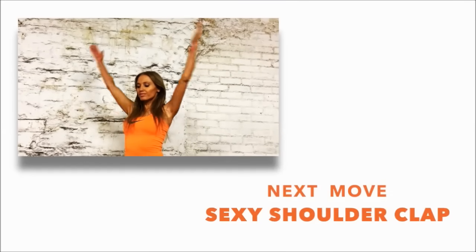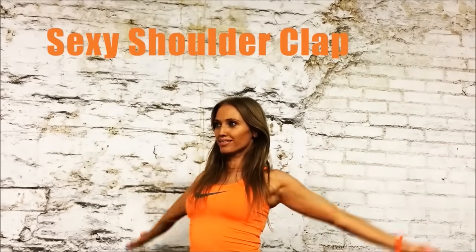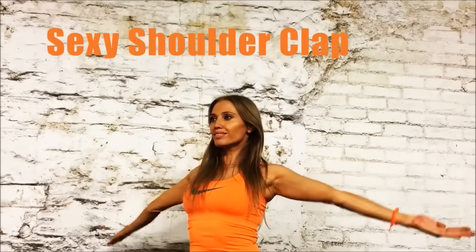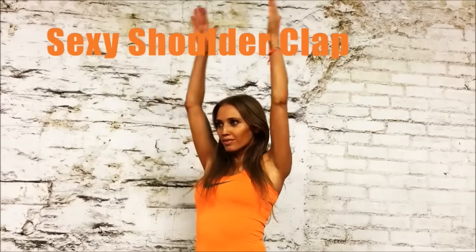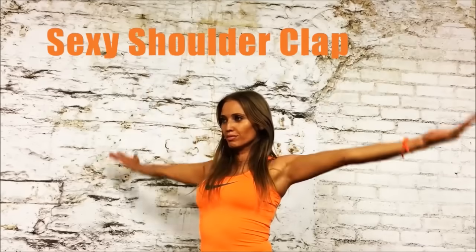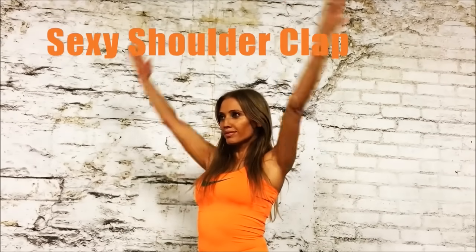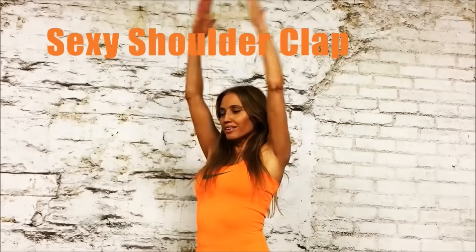The next move is called the shoulder clap. Raise your arms above your head and then back down — lift them up and then back down. We're now working a little more into the shoulders. Bring your arms out to the side and straight up. Keep that going and you'll feel it working.